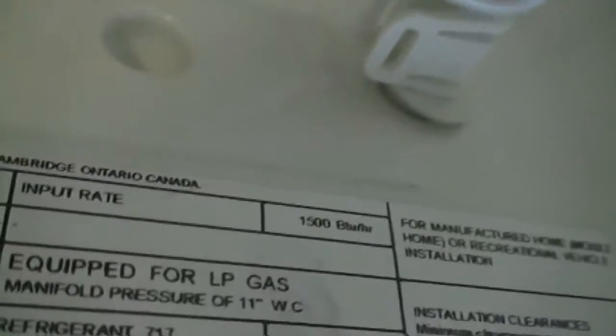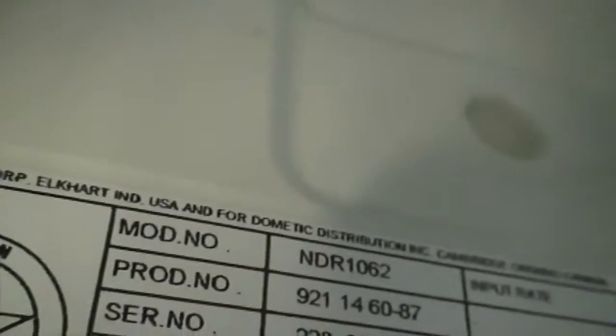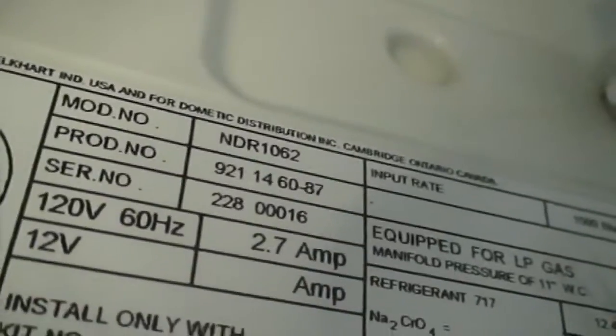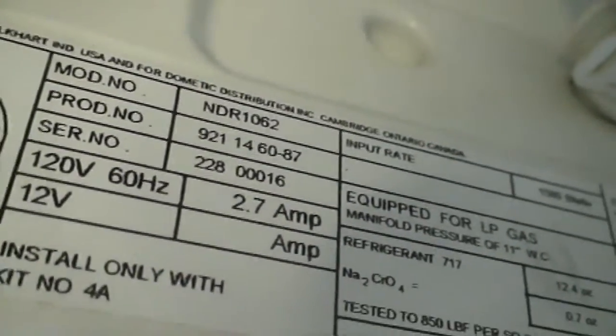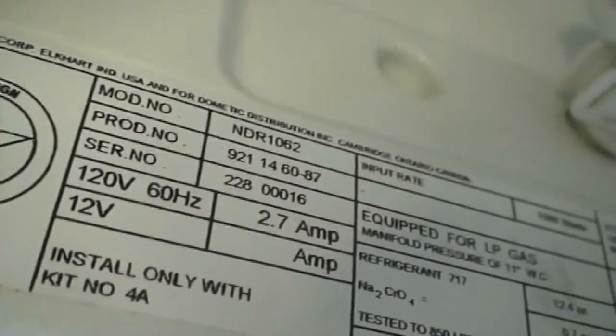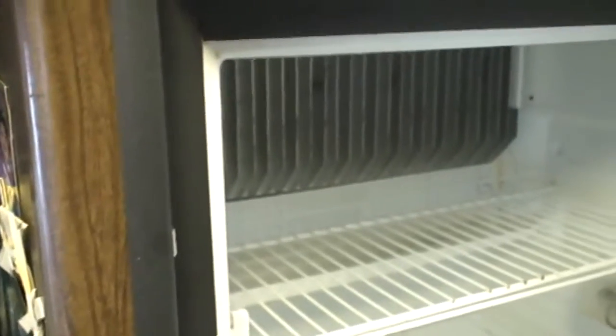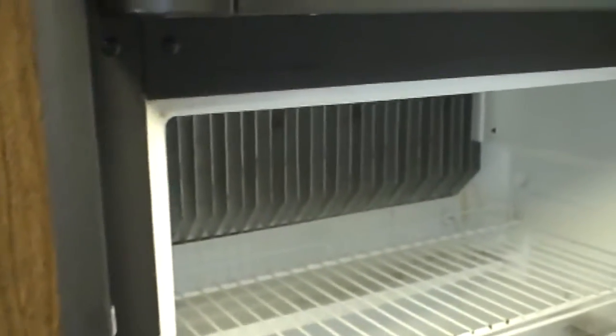Basically to order this, you have to look up your model number, which should be on a sticker inside your refrigerator. The model number on mine is NDR1062, and it's got the serial number as well in case you need that. You just punch that into Google and search for door latch or door handle — something should pop up.